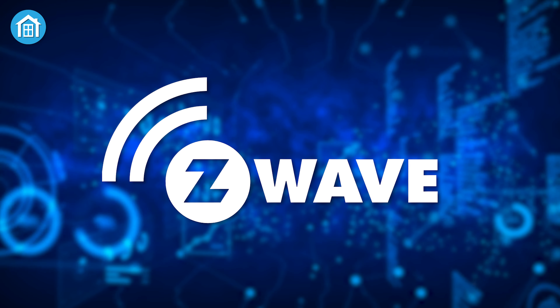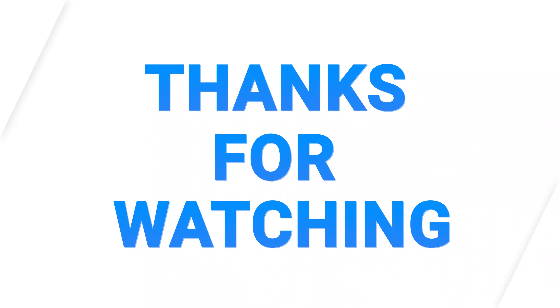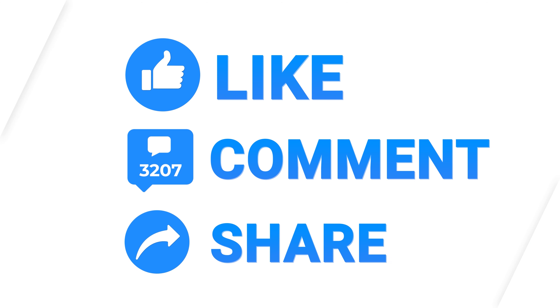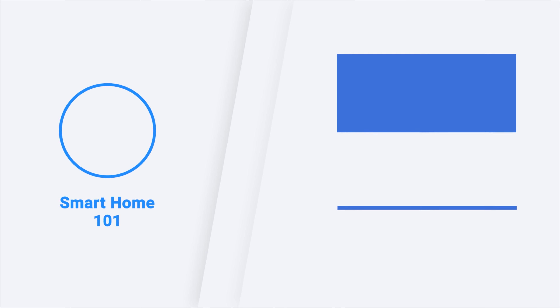Hopefully our video was informative enough to clear all the queries you have on Z-Wave. Thanks for watching. Like, comment, and share with your friends if you found this video helpful. Subscribe to our channel if you want more videos like this on your feed.